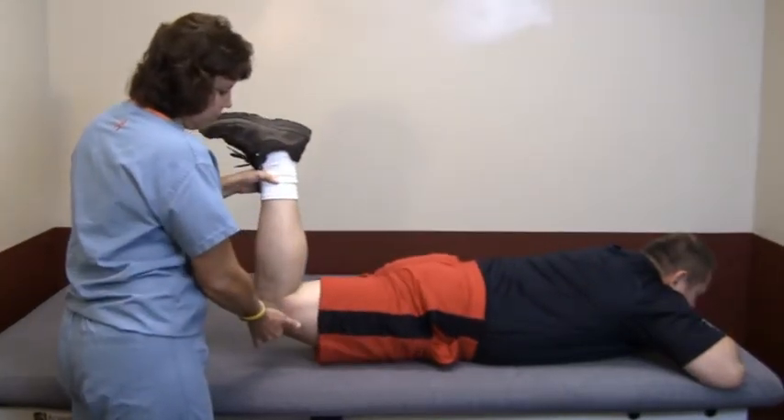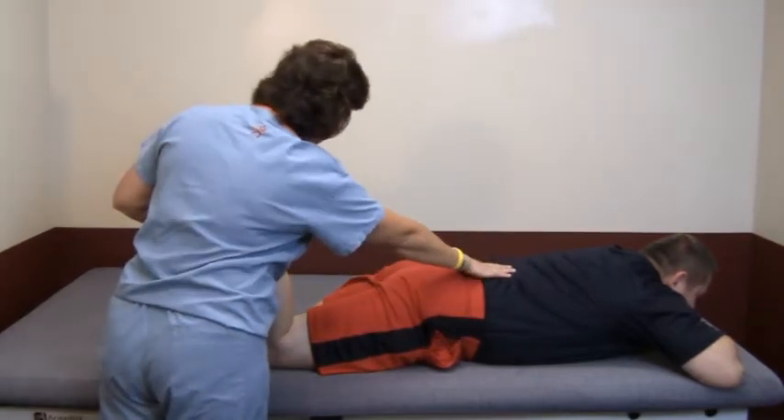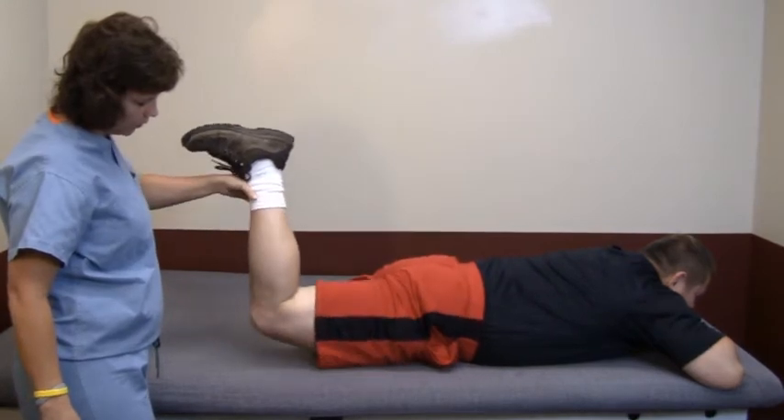To perform the prone hip extension exercise for the sound limb, lay on your stomach with your knee bent at a 90 degree angle. Keeping your knee bent, lift your leg off the ground.